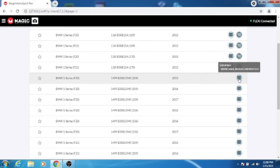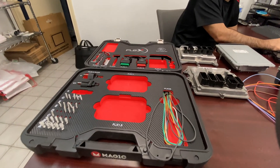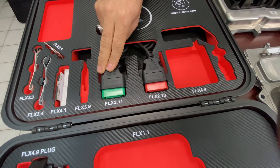B38 is another label of this ECU. So we select the ECU model. Here you can see that we can read this ECU three different ways: we can read it through OBD — in that case you're going to need to use the green cable, the Flex 2.11 green, because you have two cables: the 2.10 red and the 2.11 green. So in this case we use the green one.